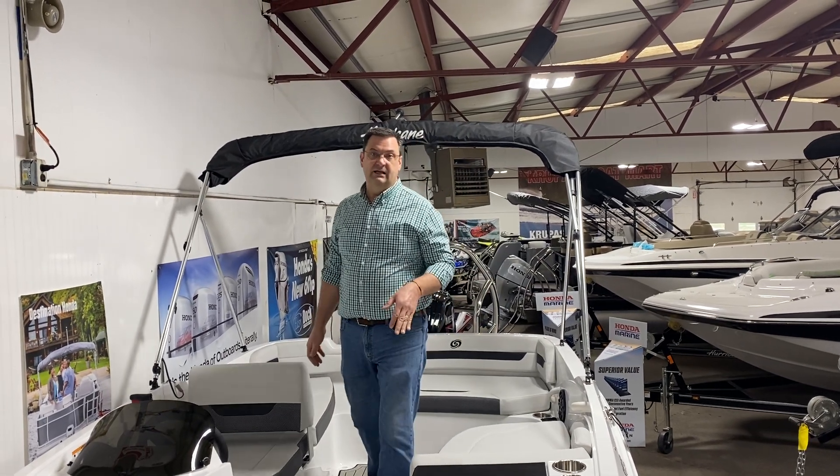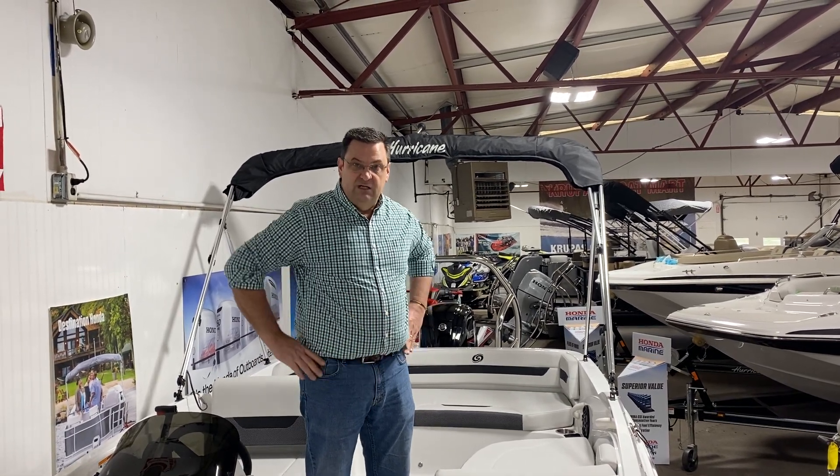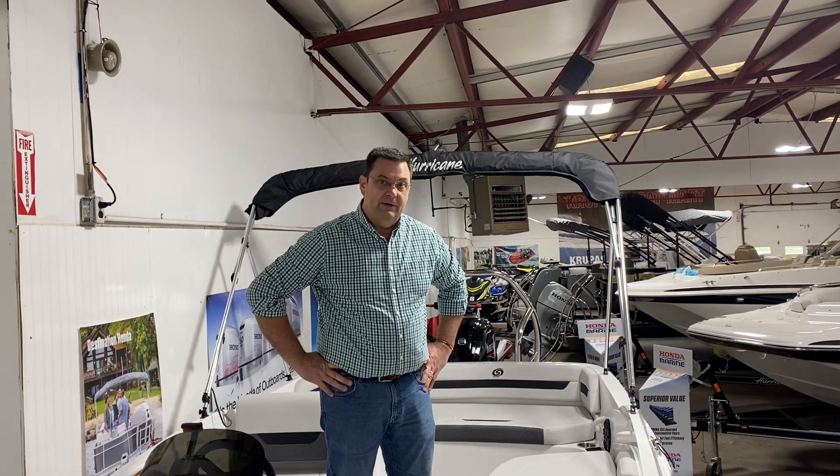If you're more interested in this boat and would like some more information, please give me a call at 517-782-7146 or check us out on the web at www.krupas.com. This is Mark Babcock — thank you.